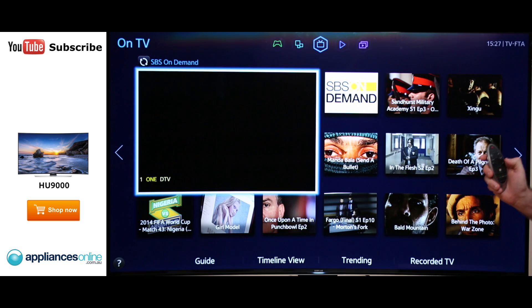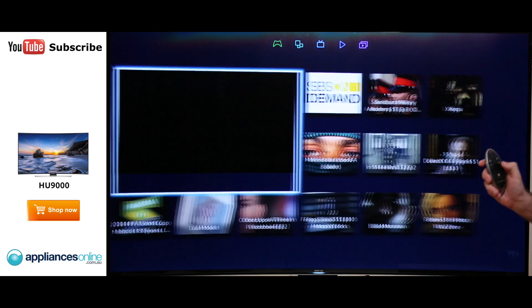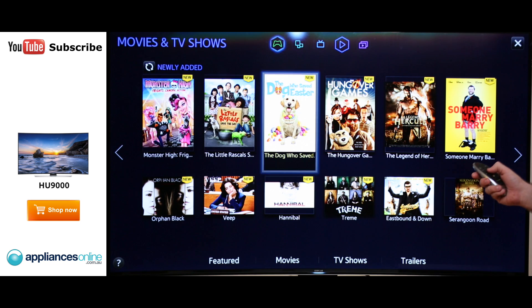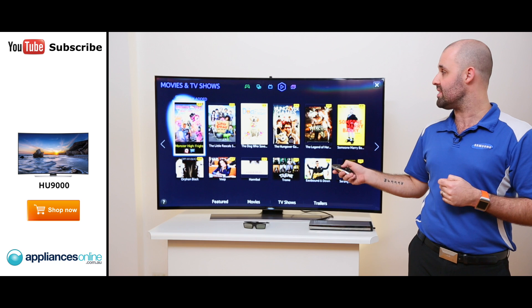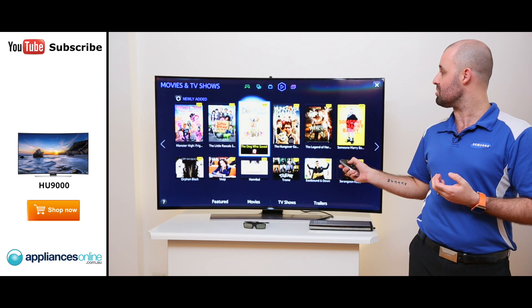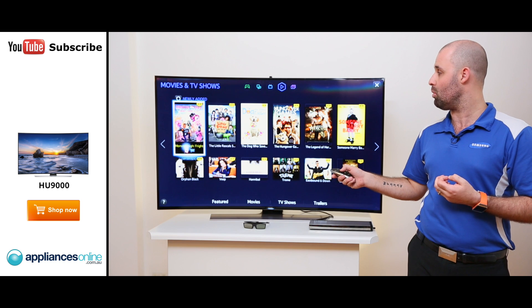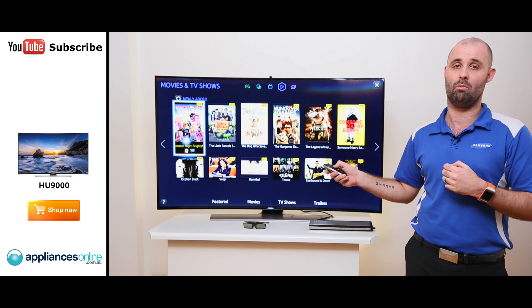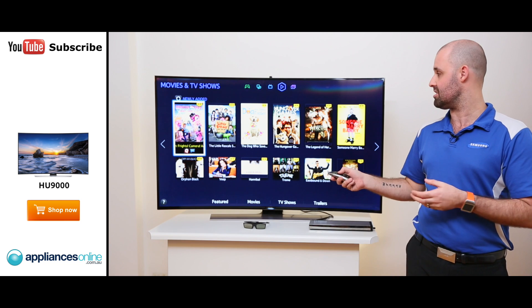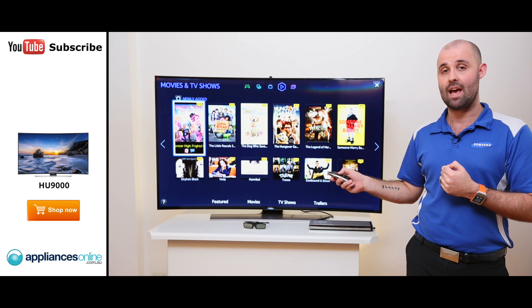With the smart control, by swiping left and right, we can go across to our other panels on the TV. Or more comfortably, you can go to the top of the icons and click on where you'd like to go. This is our Movies and TV panel. What's changed this year is that we now have, under each movie, the ability to see what the content provider is and who they're from. So it's easy for you to decide if you'll stick with one content provider, such as EasyFlix, to see what movies they have available.